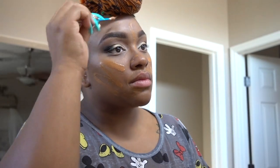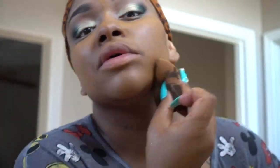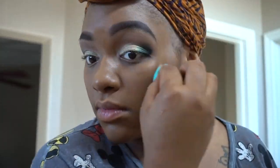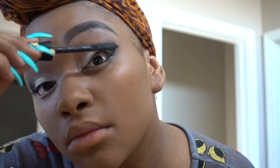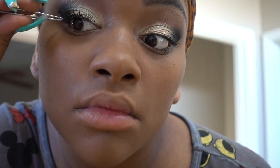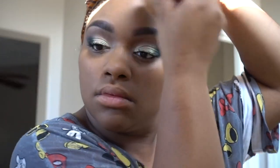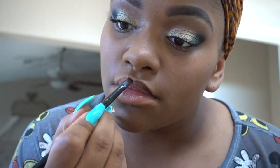For my face I'm using two foundations mixed together: my Studio Skin from Smashbox in the 3.35 and my Maybelline New York in the color Coconut. I love both of those mixed together — I feel like they give me the perfect look. I'm going to blend that out with my bigger sponge. Then I'm popping in some falsies to complete the look and make this smokey eye even more sultry and sexy.